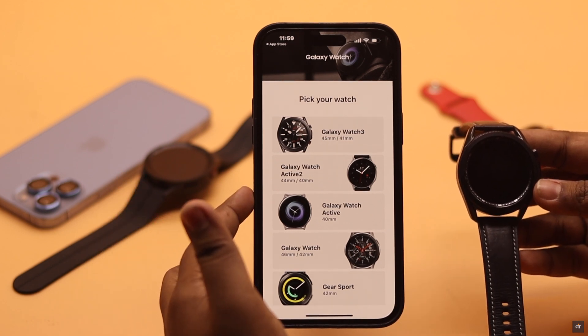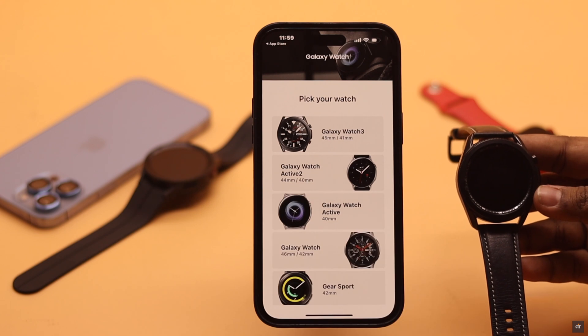We will connect our Galaxy Watch 3 to our iPhone 14 Pro Max. You can use any iPhone running on iOS 16 or later.